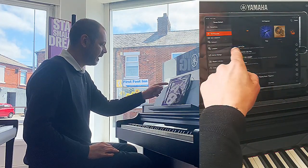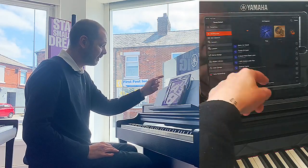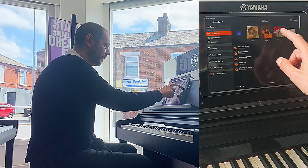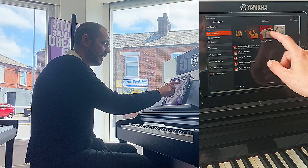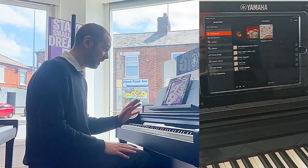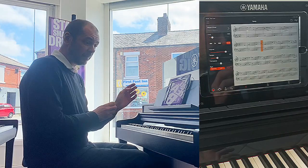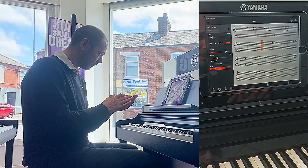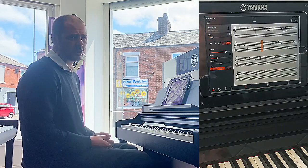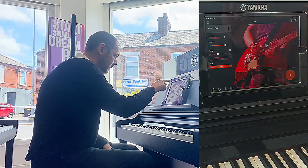That applies to every single one of these songs. In the pop section we've got Let It Go, Someone Like You, Moves Like Jagger, Hallelujah, Wonderwall, Back for Good, Billie Jean — the list goes on, there's so many. Then we've got a folk section, holidays and events, and children's music. This app is wonderful, absolutely brilliant — ideal if you want to get started. This CSP 150, the feel of it and the sound is so good.